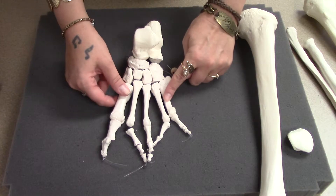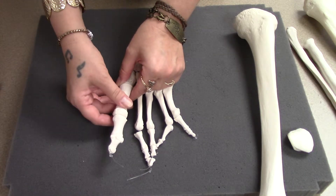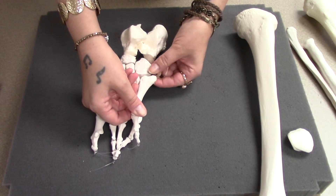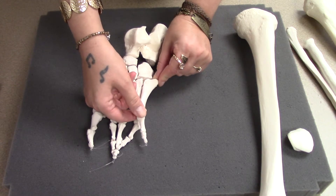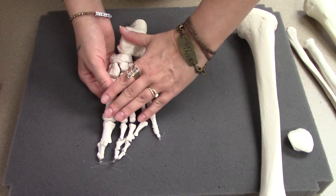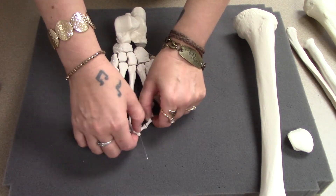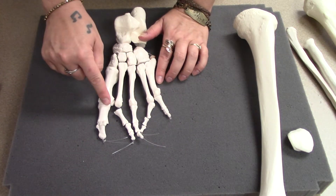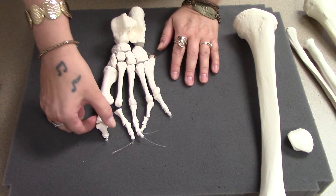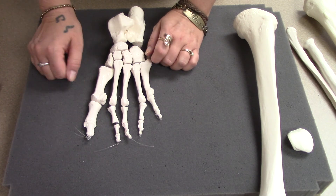Metatarsals — one for each toe — are encased within the foot. The first metatarsal for the big toe is the thickest, but not the longest. There's also a large bump on the fifth metatarsal that you may be able to feel on the side of your foot. When held together properly, the tarsals and metatarsals form your arch. Phalanges are the same as in the hand: a proximal phalanx for each toe, a distal phalanx for each, and your big toe has only two bones like the thumb, while the others have proximal, middle, and distal phalanges.